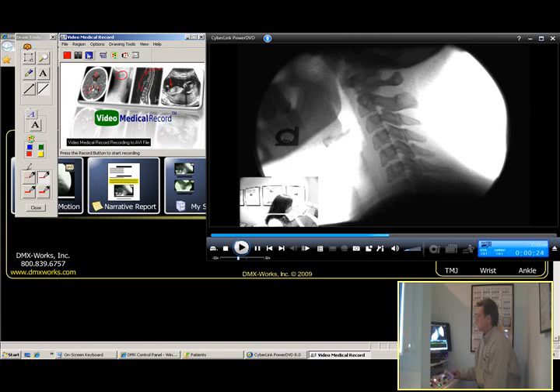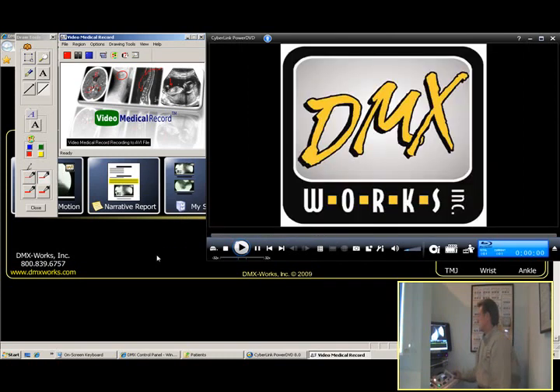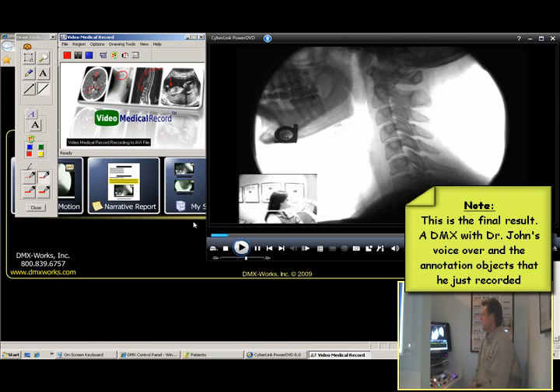We're going to go up here and stop and pause this. We're going to name this Rachel. So I'm going to go ahead and pull my keyboard down here. We're going to go ahead and save this because it is Rachel. And right there — that's going to automatically play up here as the motion x-ray as soon as we push play.